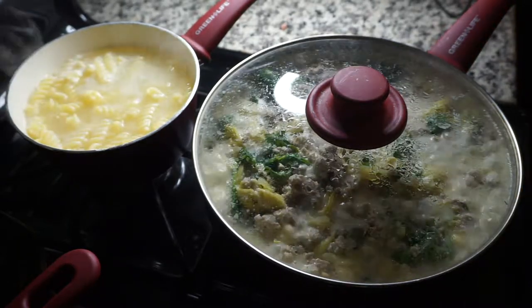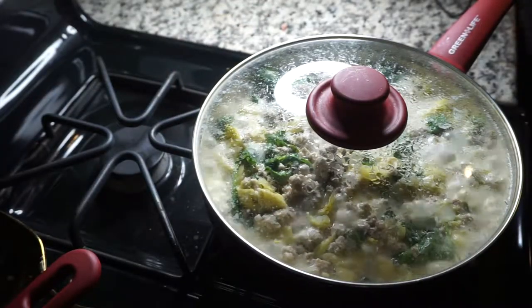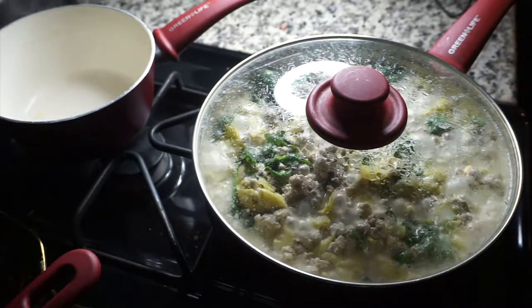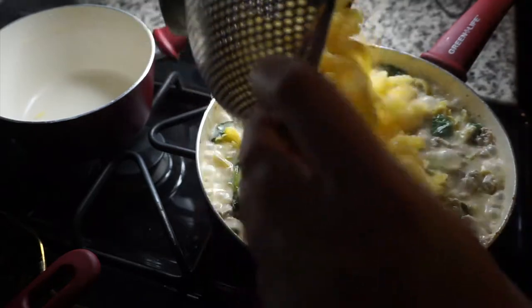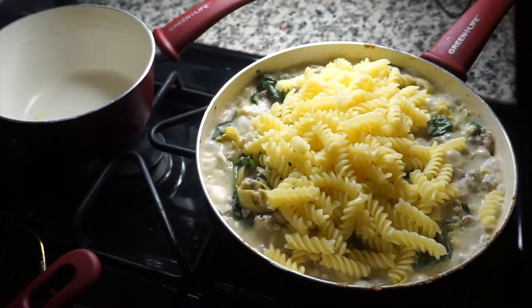Here I'm removing the pasta pan so that I can drain it. Then just dump in your pasta and go ahead and give it a good stir.